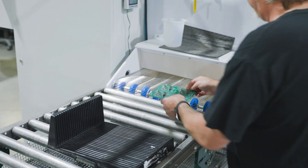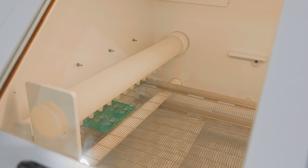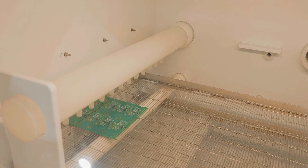The first stage is a pre-rinse to remove gross contaminants. Then, a chemical power wash with omnidirectional spray jets removes the flux residue.